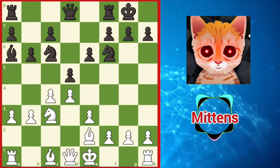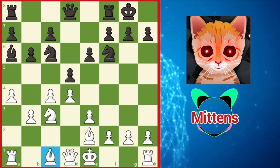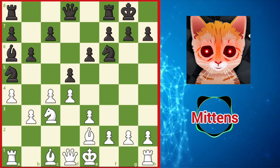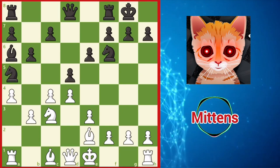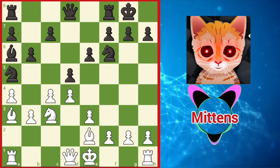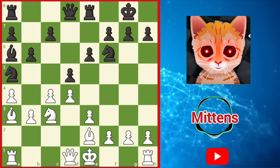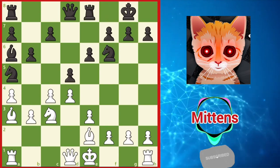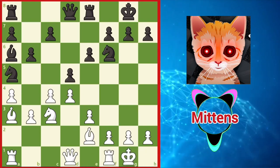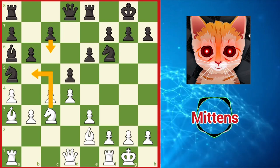One interesting idea for white is to play a4, awakening the dark-squared bishop and also supporting the b5 square. The point is that after knight a5, adding more pressure against c4, white can develop the dark-squared bishop with bishop a3, attacking black's rook on f8. After rook e8, white can simply ignore the tension against the c4 pawn and castle the king. Black should definitely consider reinforcing the center with c6, also discouraging future knight b5 ideas.